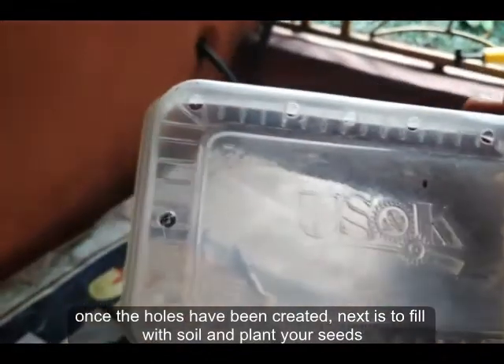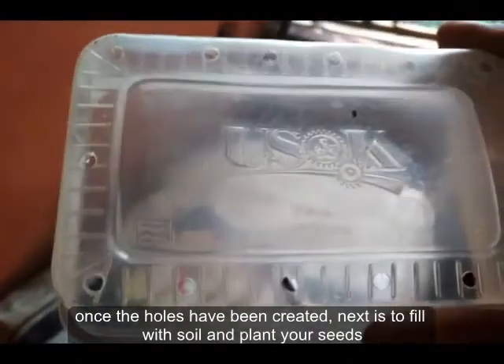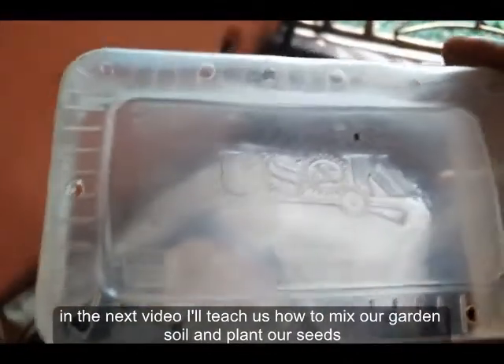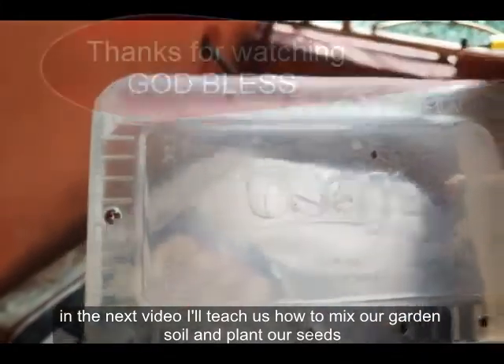So we'll put in our soil. Put in our soil and then we'll plant. Stay tuned and I'll show you how to get your soil, put in your soil, and how to plant your seeds.